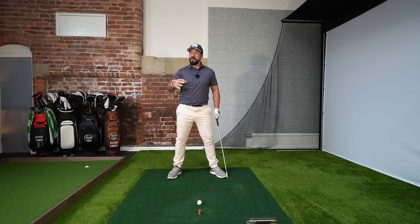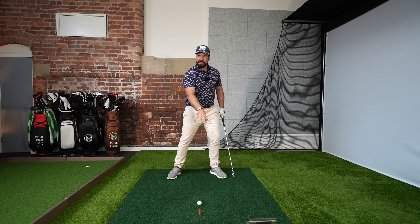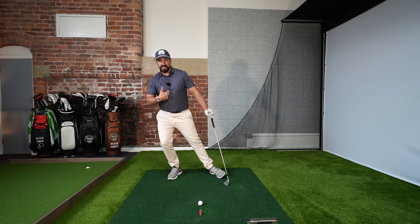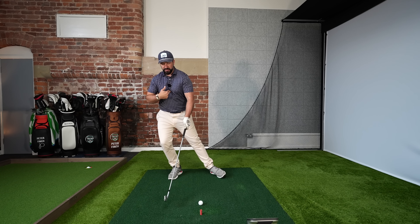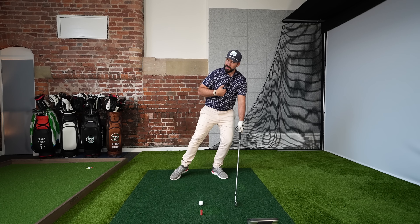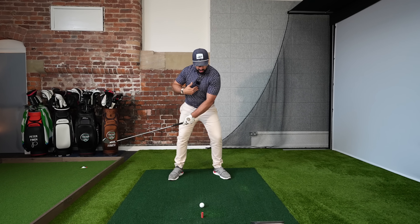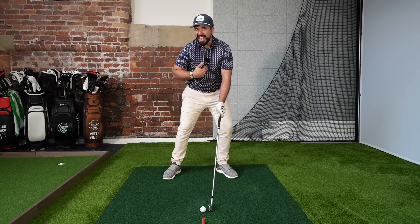We're going to talk about how moving your body affects where your low point is at impact. Think of it this way — the center of your chest and the low point of your swing are pretty much in the same place. So if you hit a shot and the center of your chest is over here, generally the low point of your swing is going to be there. If it's all the way over here, it's going to be all the way over here.